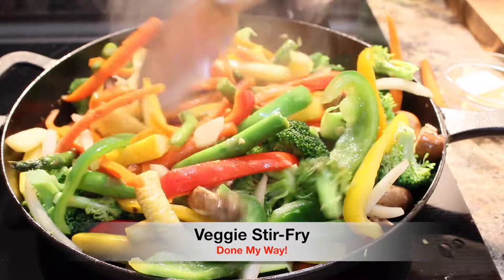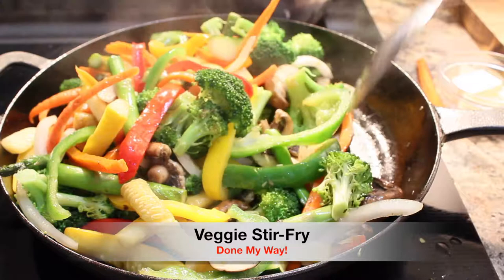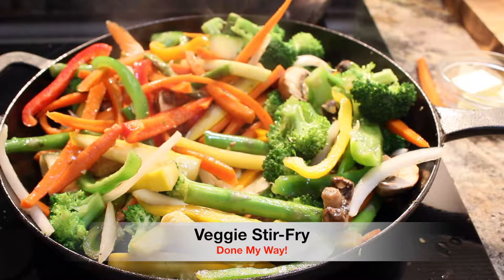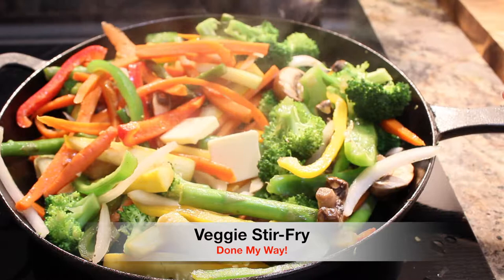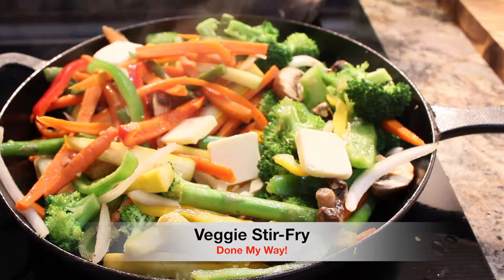Like I said before, if you're trying to watch your weight and not take in too many calories, this is the perfect dish. Next I'm going to add two tablespoons of delicious butter for more flavor in our veggie stir-fry. And we are going to begin to add our seasonings.